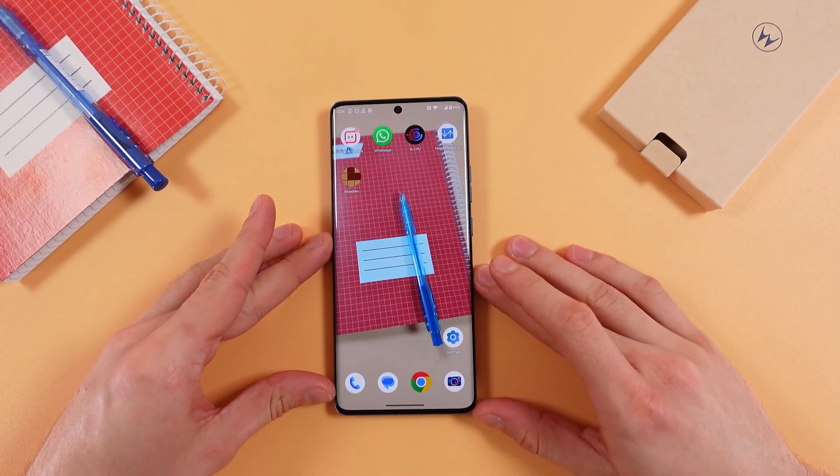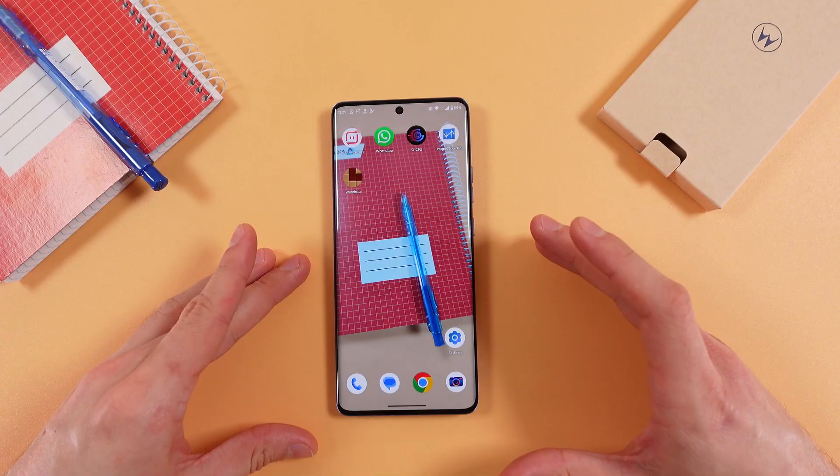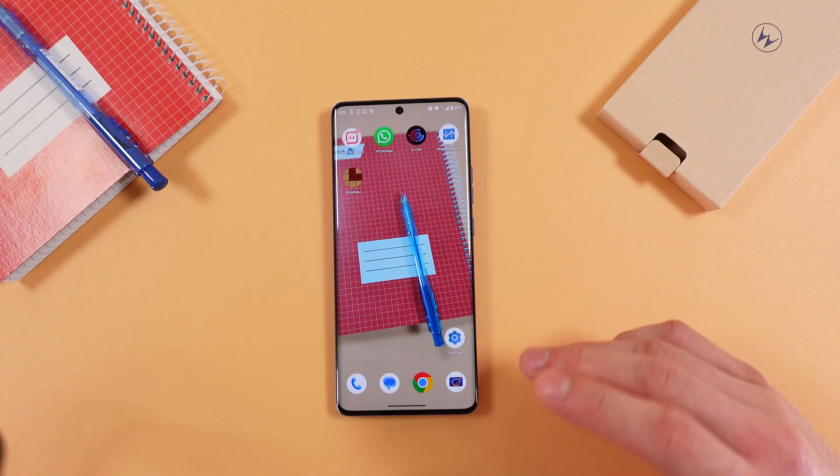Hello everyone! So if you want to connect your Motorola H50 Pro to your PC and transfer data, first of all, make sure that your PC has a USB-C port, otherwise you will need some kind of different connectors.